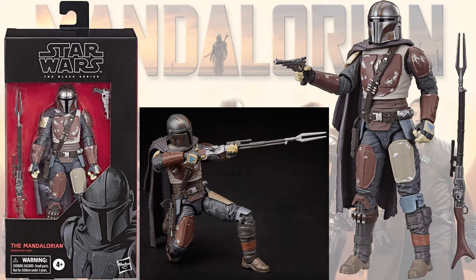First off we have the Mandalorian himself, Mando, in his original costume. Love his rifle that he has. He's got his cape, so this is the more dull looking costume before he got his upgrade.